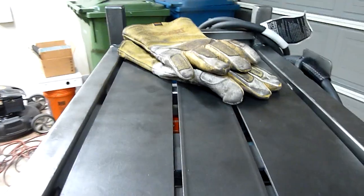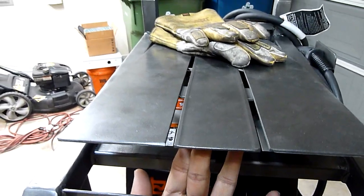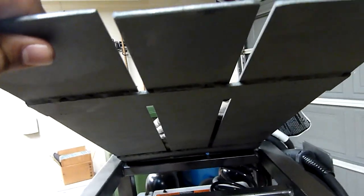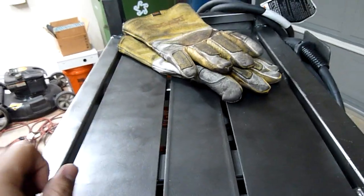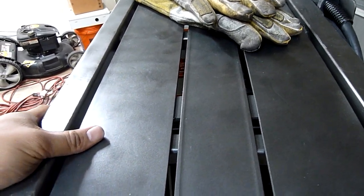So the actual plates — let me move the gloves out of the way — this plate right here is actually removable if I want. What I did was I built them out of three pieces of plate and welded little cross members on there. They drop into place, so they're actually pretty heavy and they won't move around. And the good thing about them is if I need to replace them, I can.